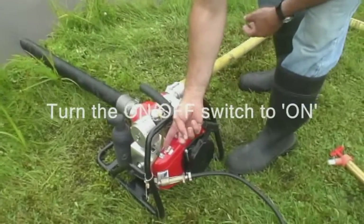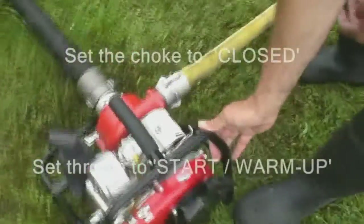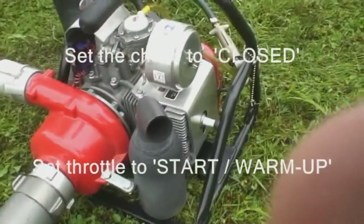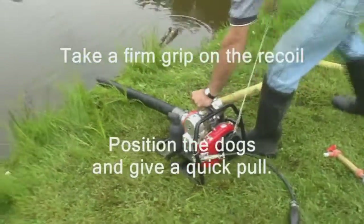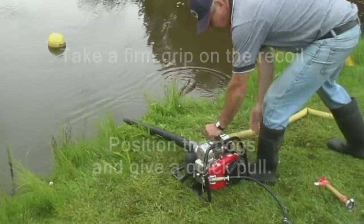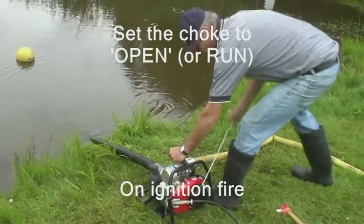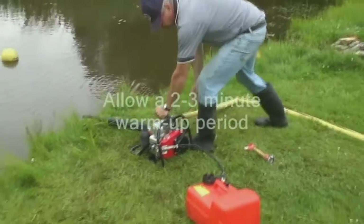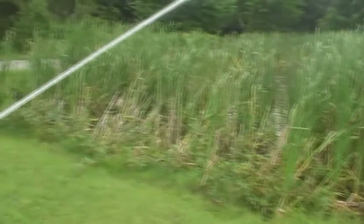Turn the on-off switch to the on position. For a cold engine start, the choke must be set to the closed or start position, and the throttle set to the start warm-up position. To start the engine, take a firm grip on the recoil, position the dogs, and give a quick pull. Once the engine starts, or when you hear the first ignition fire, set the choke to the open or run position. Allow for a two or three minute warm-up period, then slowly increase the engine speed to the desired performance, and ensure someone is attending to the hose nozzle.